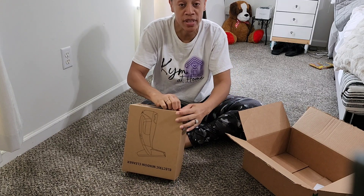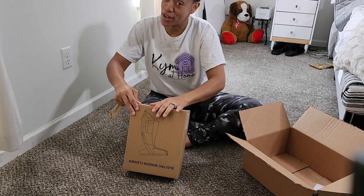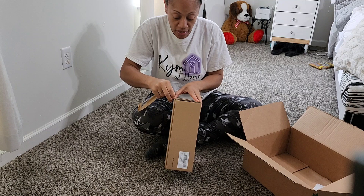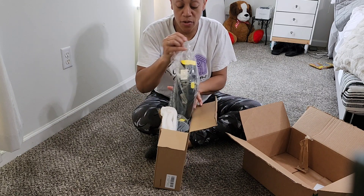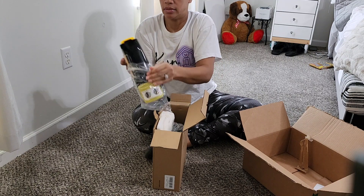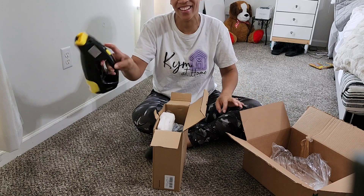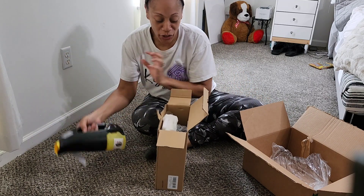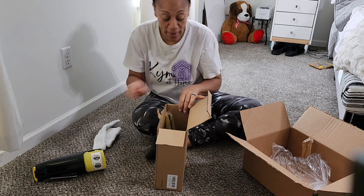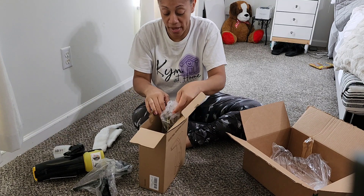You guys know I do cleaning jobs, so it'll be easy for me to clean windows now because you've got to pay extra for windows as a cleaner. It would help if I opened the box correctly. This has so many different contraptions. It's already charged! It's Steeler colors. It also comes with pads that you can wipe down with, it's packaged very nicely, and it comes with a spray bottle as well.